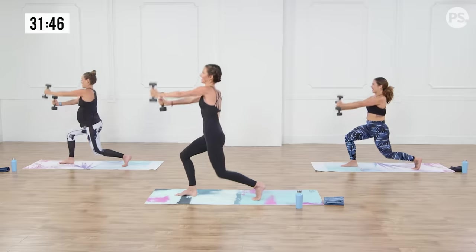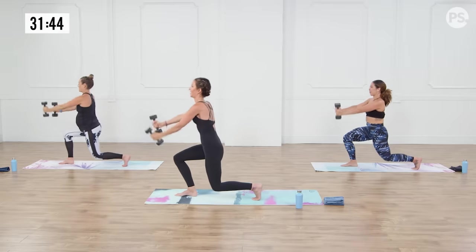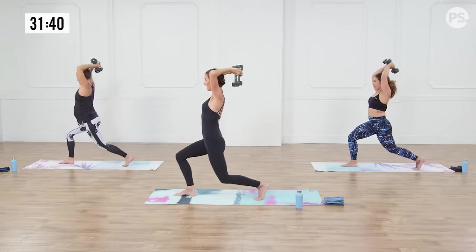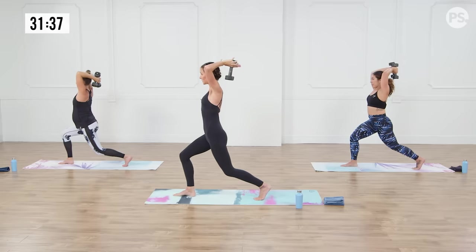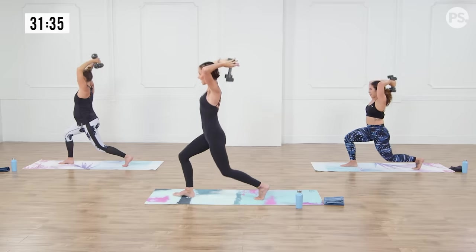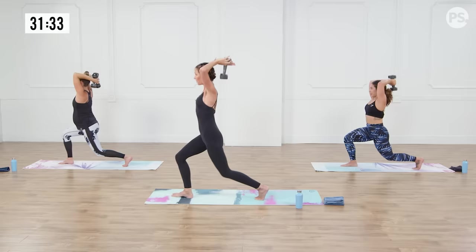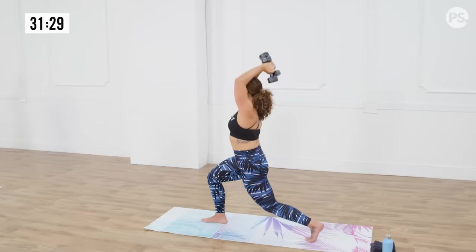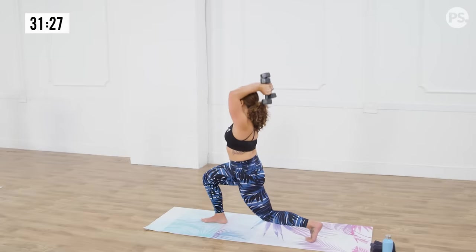Three, two, one. Weights come together behind the head, bend that left knee — ready for triceps? Inhale, exhale, let's do it. Add that pulse with your leg if you want to. Last four, three, two, one.